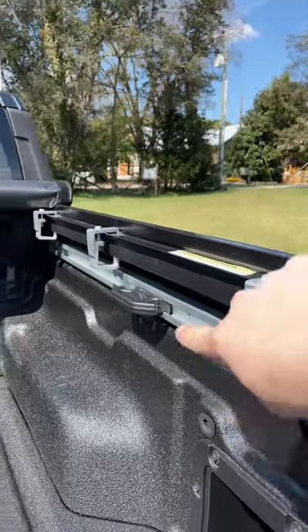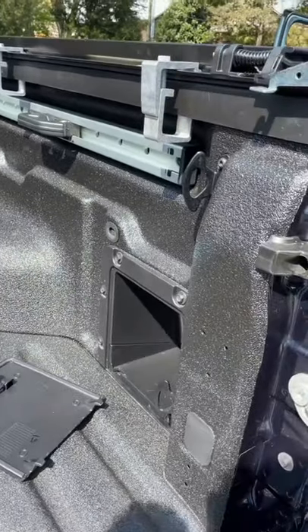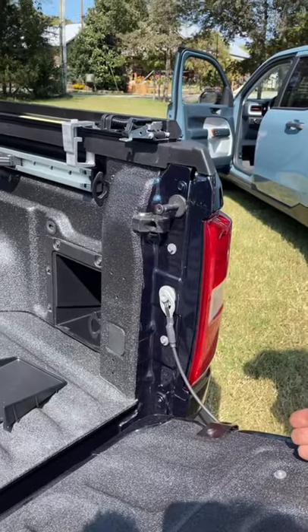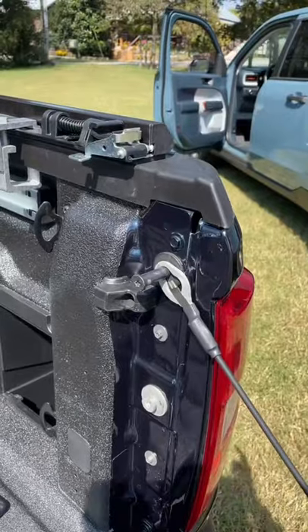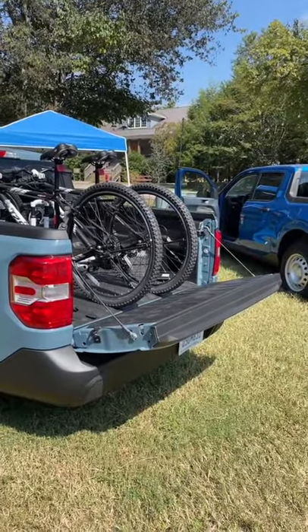You can order this bed rail system from Ford, or they'll actually teach you how to do it yourself. On this side there's a little storage cubby with a false load floor. If you need to store longer items in the bed, you can move these cables into the upper position so the tailgate can hang in a half-open position.